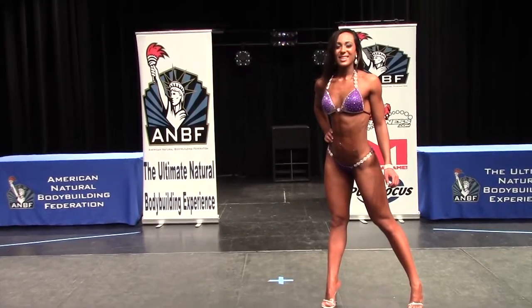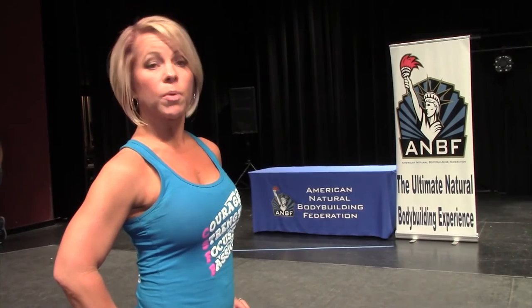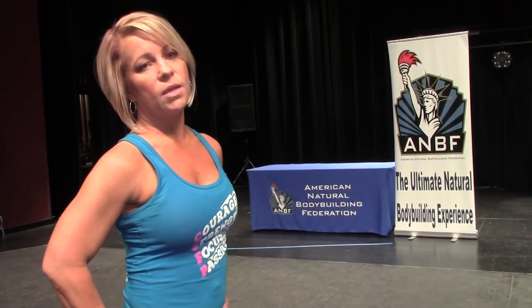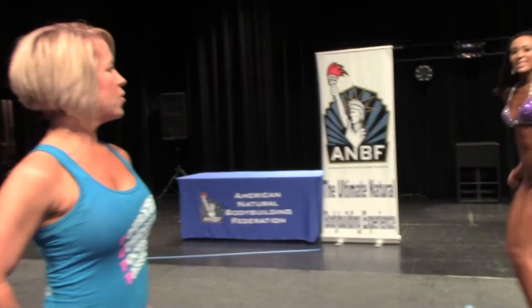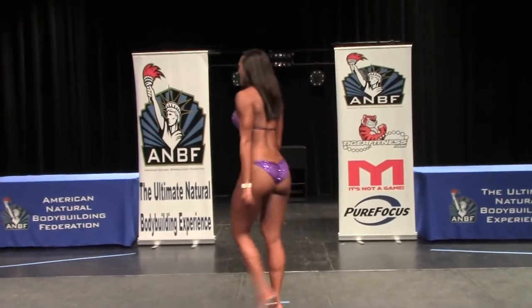Once the head judge is satisfied with the competitors' placements, he will allow them to exit the stage. Each competitor will then come back onto the stage and perform a routine to the music of their choice. During routines, it is advisable that competitors be very careful with the rear posing they use and not be overly suggestive. Posing is part of the competitor's score. When done, Katie will curtsy and exit the stage before returning to do her routine.